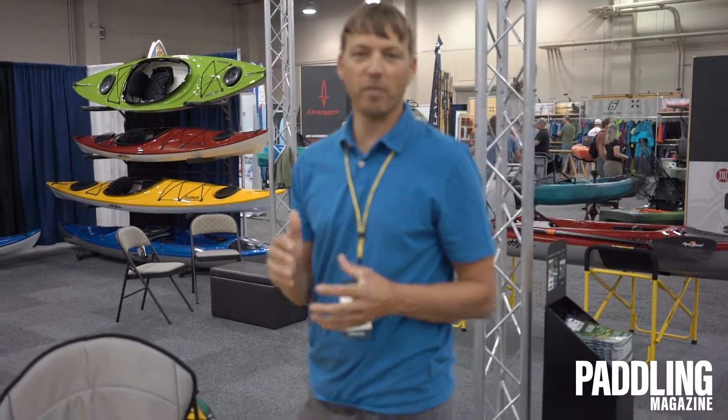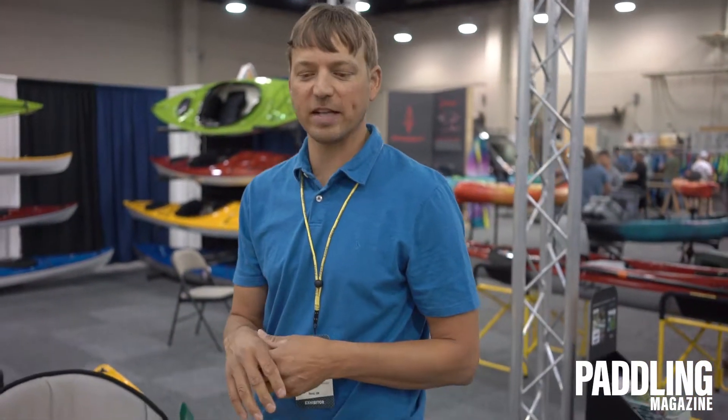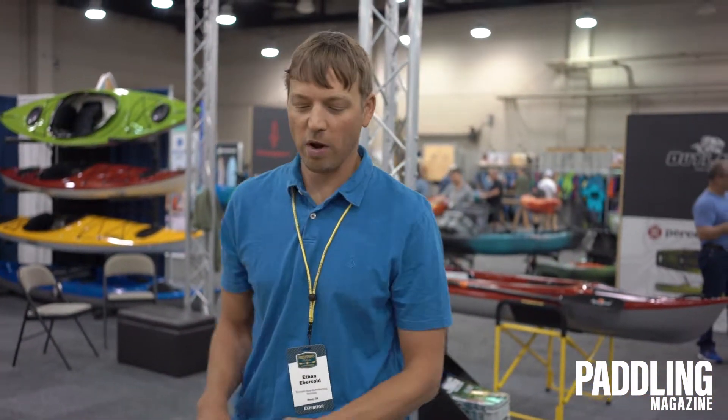This boat, like our Eddyline boats, is going to track great, but it also has some performance to the hull. We took it out in the demo, and you're able to put it up on edge — it invites you to start playing with some of those more advanced turns. So a lot to offer in a small 40-pound package, and that's the Caribbean 109.